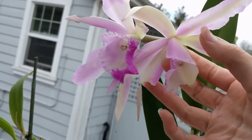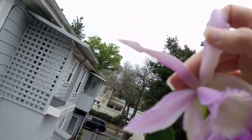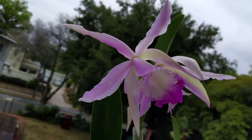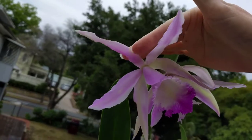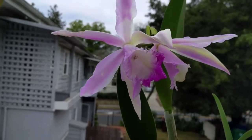You can see they just bit through this entire petal here, and then this guy has a very top petal — they just chomped and munched right through it. That's quite frustrating because I was waiting a long time for this to come out.